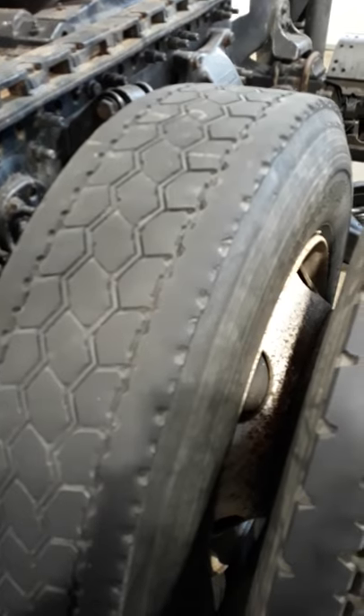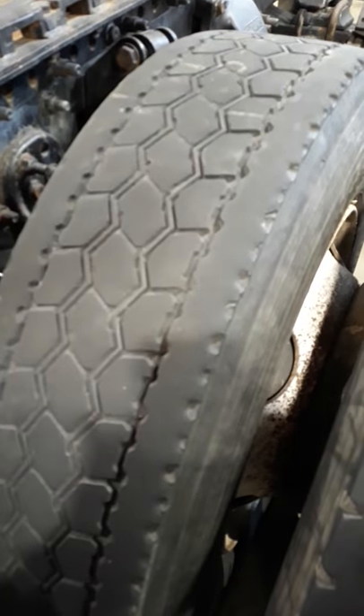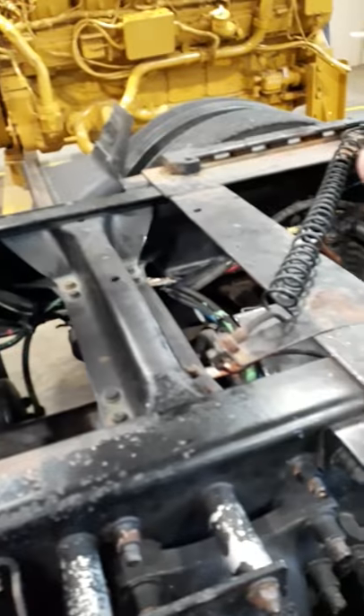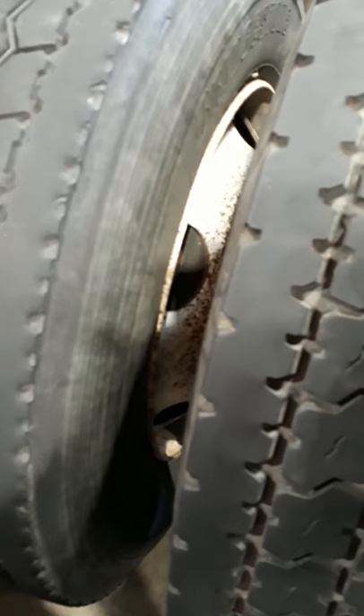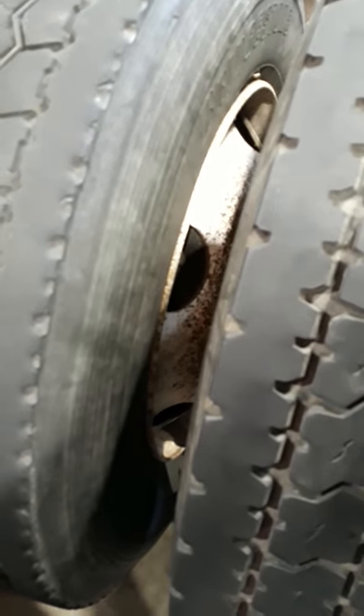Moving on to the rear on the driver's side, one thing that's pretty obvious on a visual inspection is we have different tread patterns here. Federal law says we have to have the same tread pattern across an axle — so all four of these tires, driver's side and passenger's side, have to have the same tread pattern. It can be different on a different axle, but this axle has to be the same. Different tread patterns can give us a brake imbalance under a panic brake stop, which could cause an accident, so that's why they want the tread to be the same.